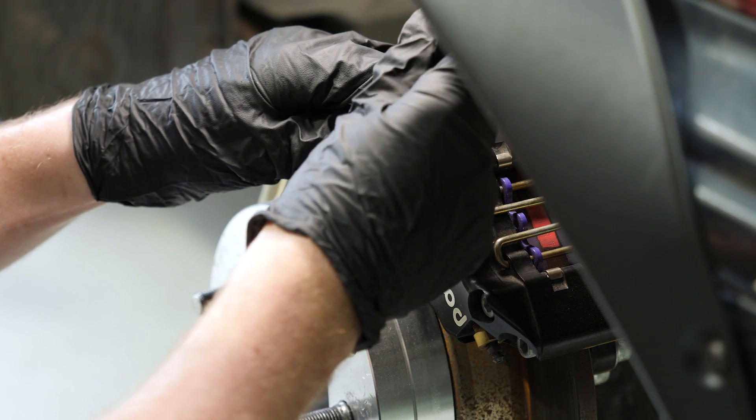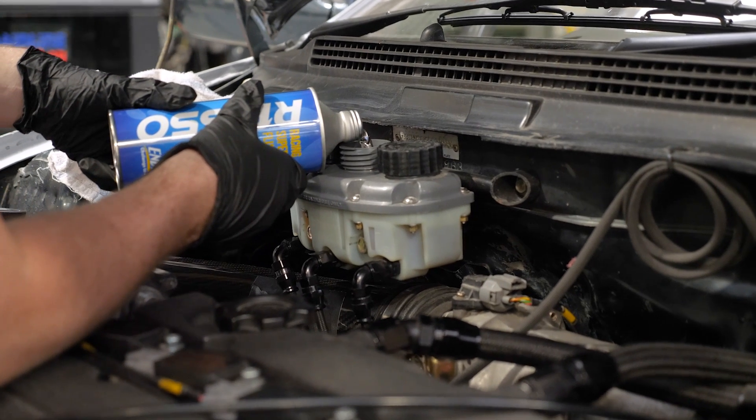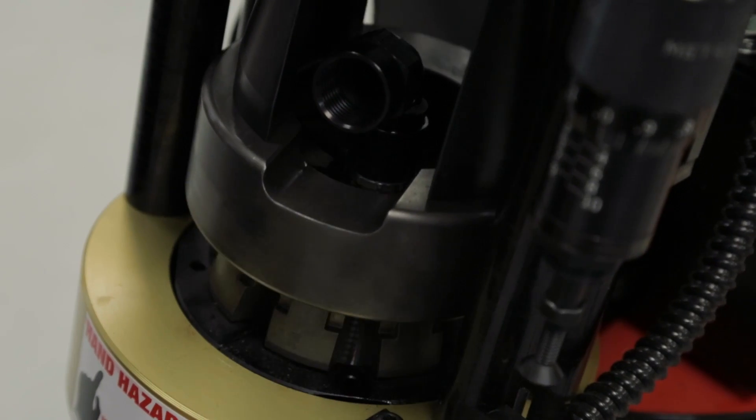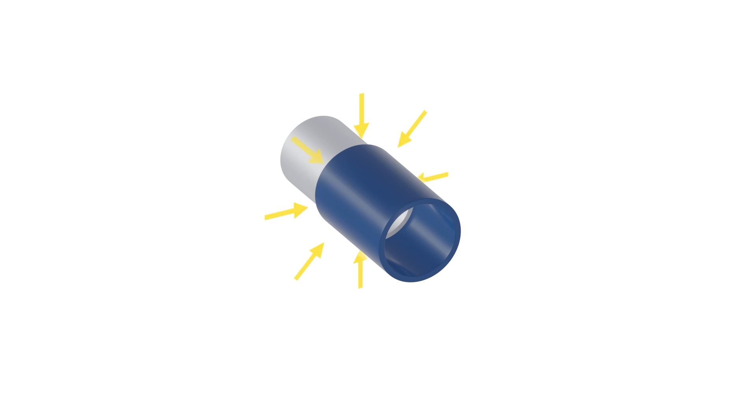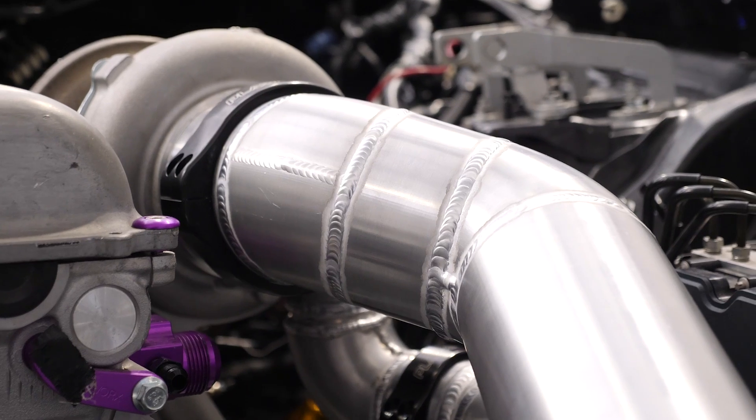Next you'll move on to our practical skills section. This takes all the knowledge you've gained so far and shows you how to use it to build your own plumbing systems, covering the entire process from initial design and material consideration all the way through to the finished product testing.